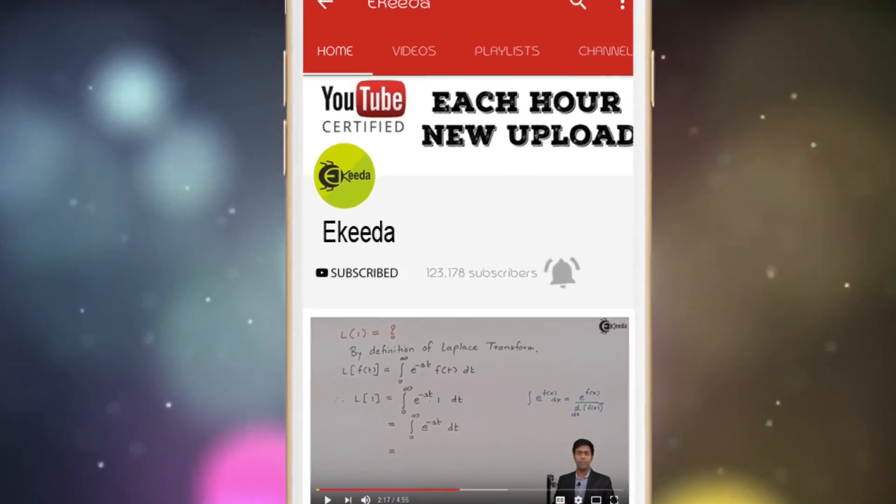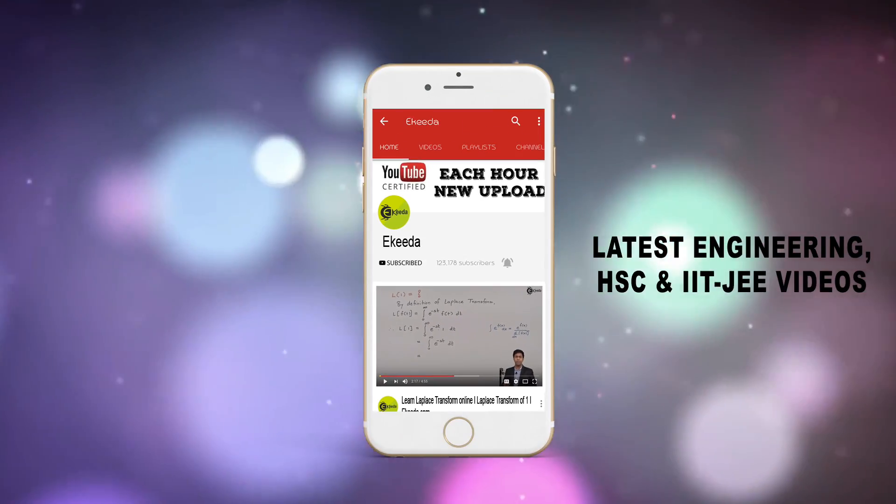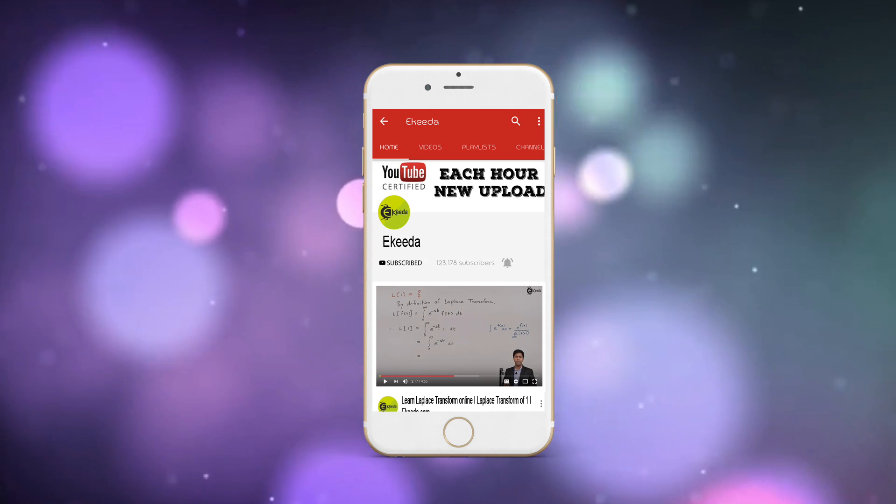Do subscribe to the IGRA channel and press the bell icon to get updates about the latest engineering HSE and IIT JEE Main and Advanced videos.